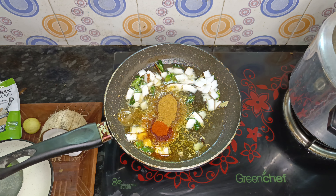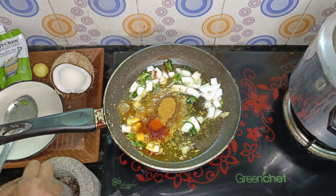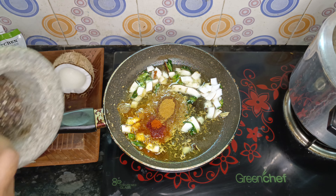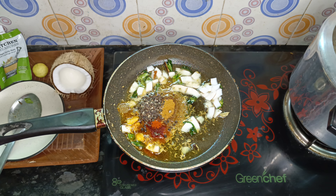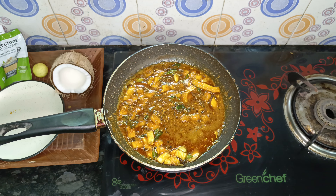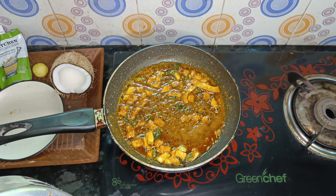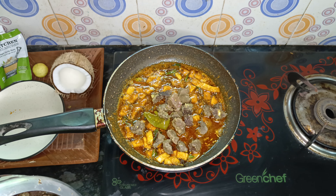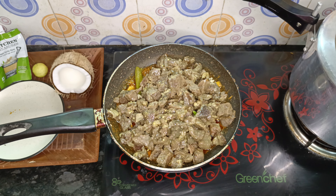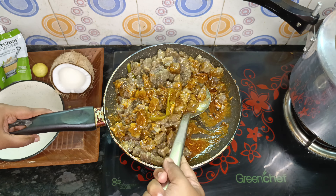Add 1 spoon of beef masala. Add a little bit of beef masala.